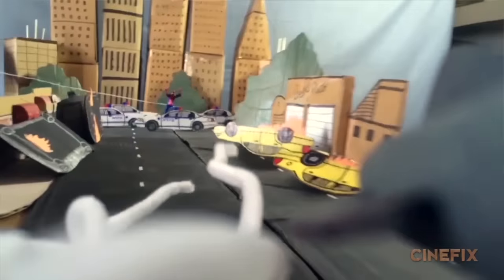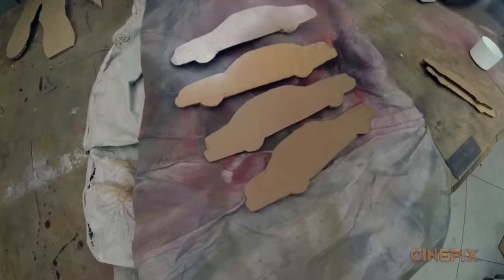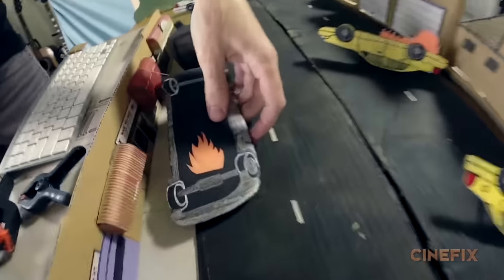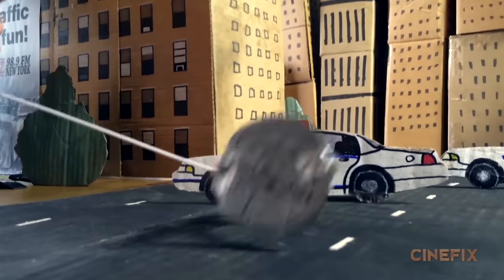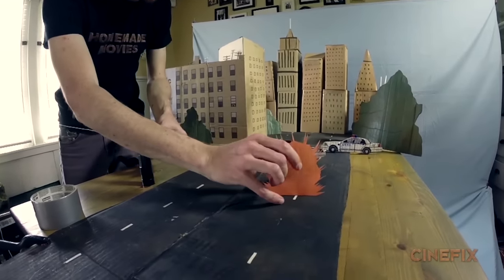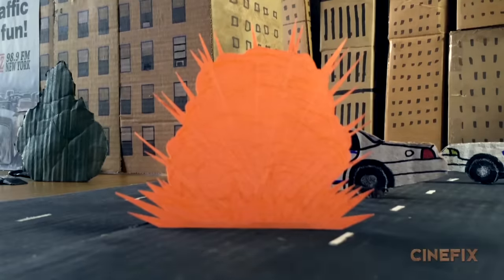To get the shot of the missile right next to the camera, I just taped it to my phone. There's also a shot where Spider-Man grabs a manhole cover and flips over a car — we made little cardboard taxis and cop cars with little flames on them. We had the action figure roll over the car, get to the right position, and then we replace Spider-Man with a little construction paper explosion and jump cut right to it.